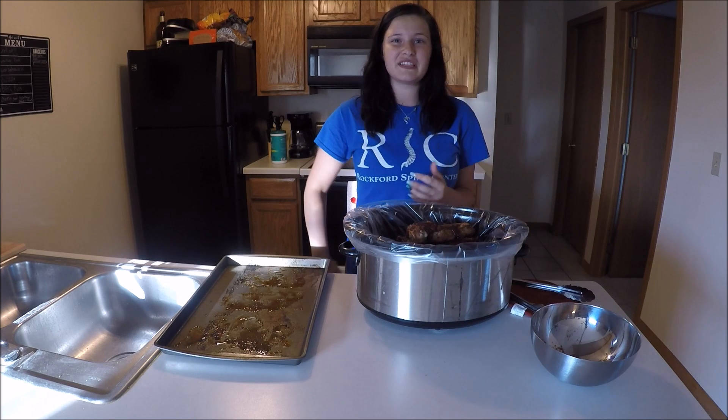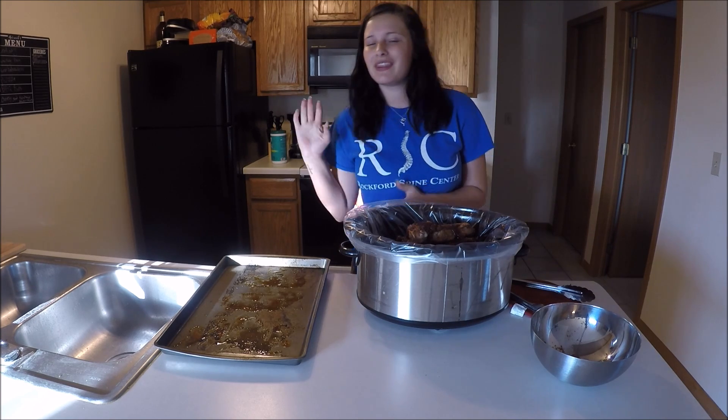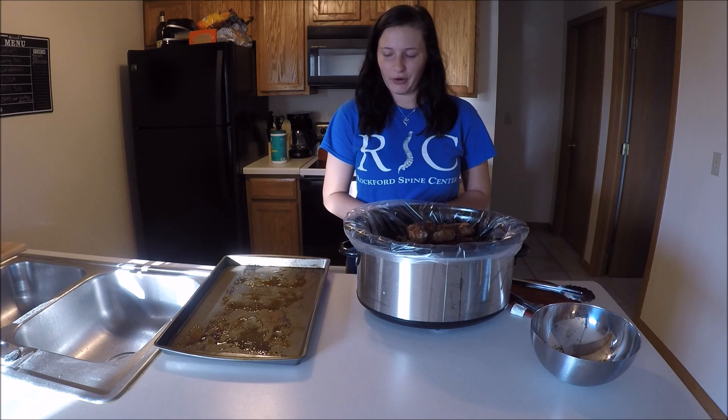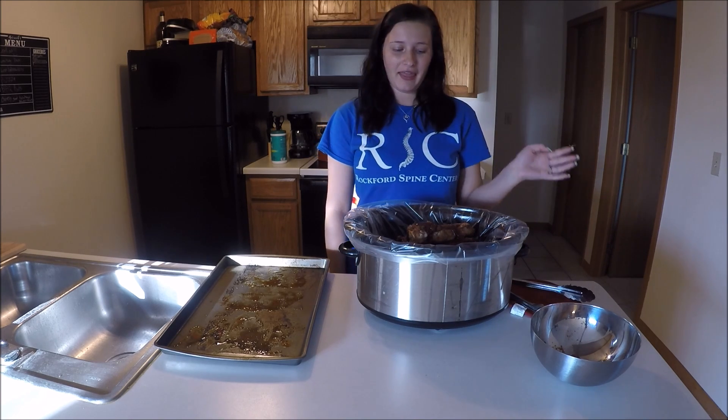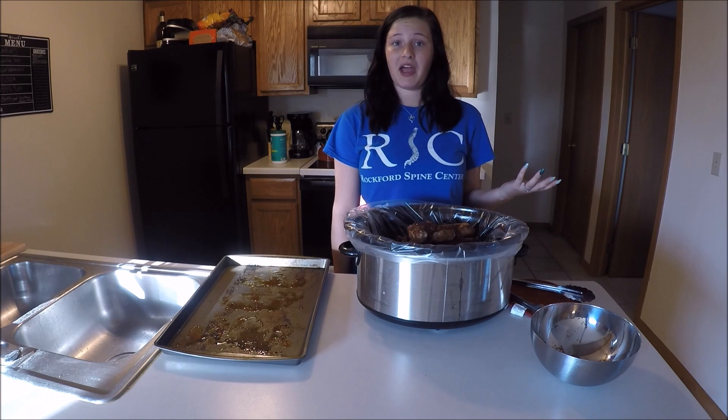We're on low for about seven to nine hours. Probably within those last two hours I'm going to cook it on high for a couple hours. Plug it in, let it go, and we'll check back in seven hours.